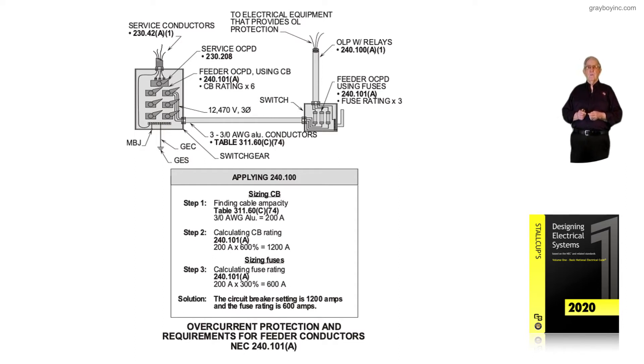The feeder overcurrent device using CB or CBs is 240.101a and it's six times the rating. That was for services; now it's allowing the same thing for feeders if need be, like for motor starting, compressors, welders, and things like that where you didn't have solid state starters reducing inrush current or resistor type starters.